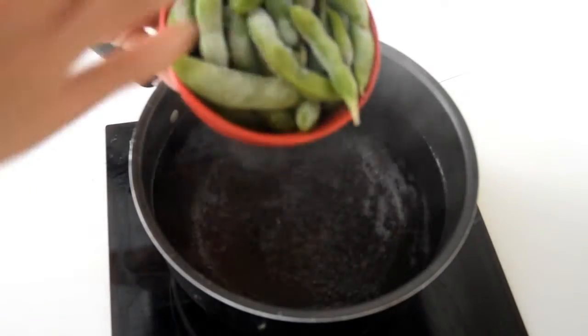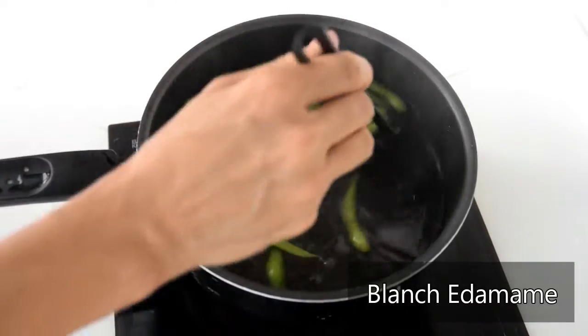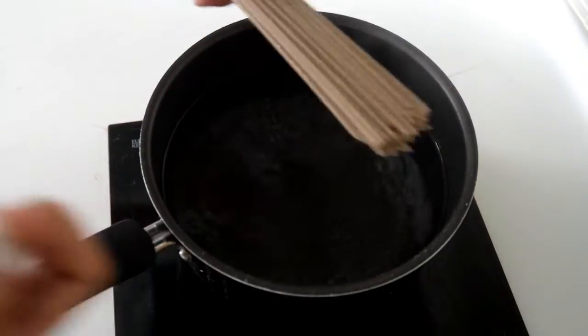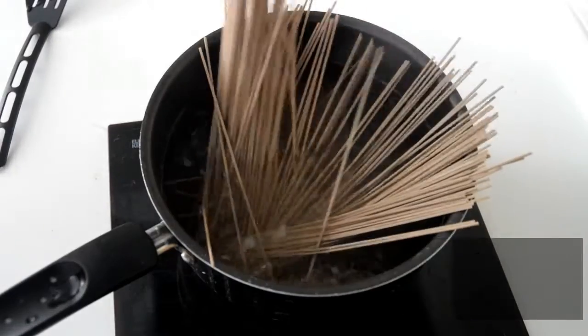Because these soybeans have been boiled before getting frozen, we only really want to blanch them, so we're going to cook them just for about three minutes and take them out. And I don't mind recycling, so I'm going to use this water for the soba, which will cook for about seven to eight minutes, or according to what the packet tells you.